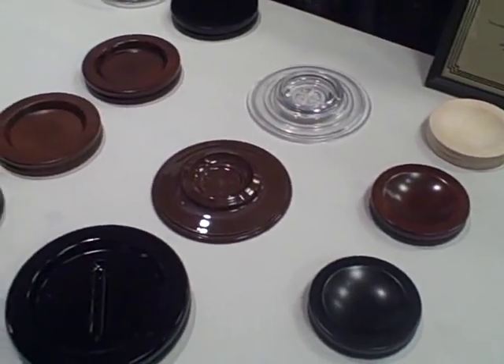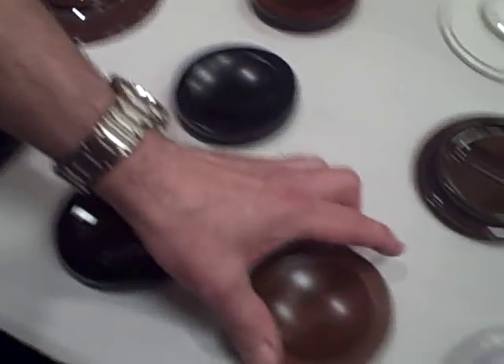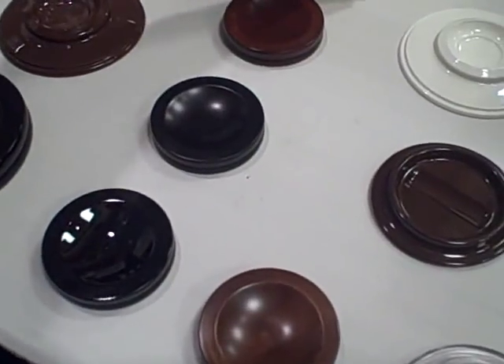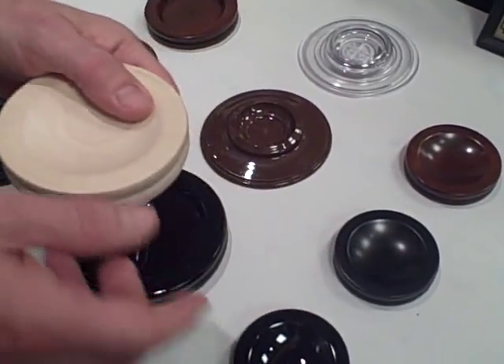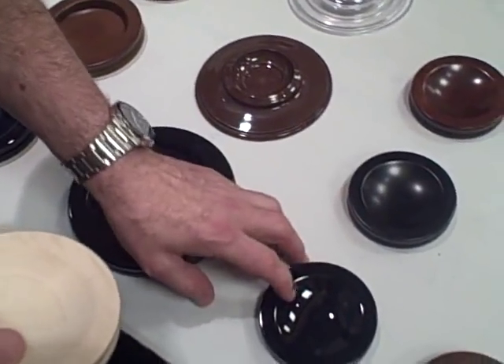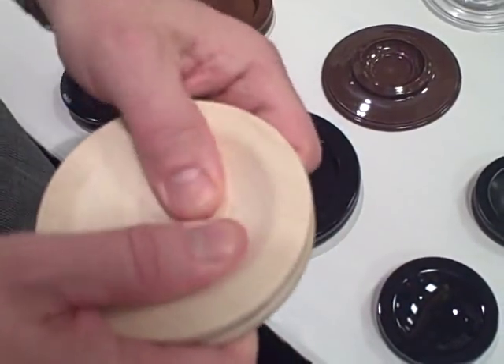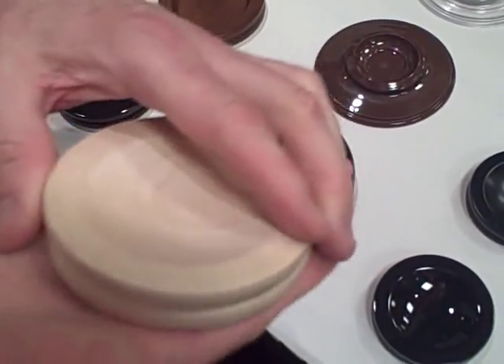The most popular ones we sell are the wood or the lucite. The wood caster cups are made out of hard maple — this is what they start out with. They're stained either walnut or mahogany, or painted black in either a satin finish or high-polished finish. These are very nice hardwood cups. They're not going to break, though they won't very much protect the floor.